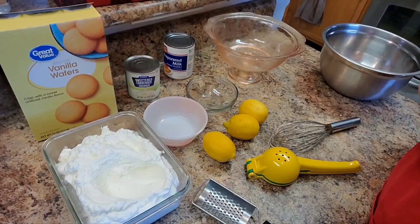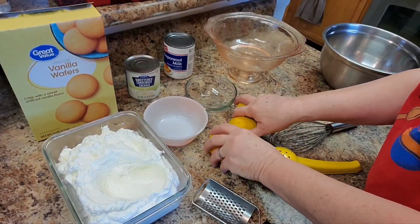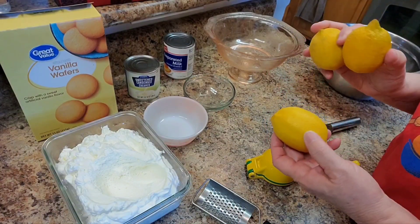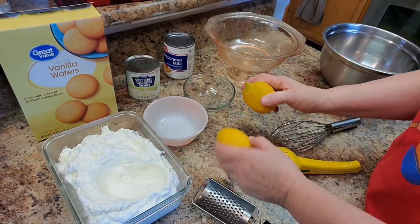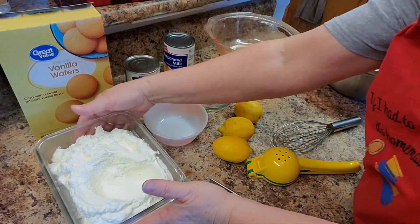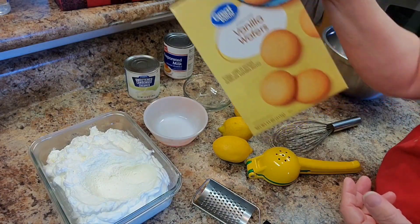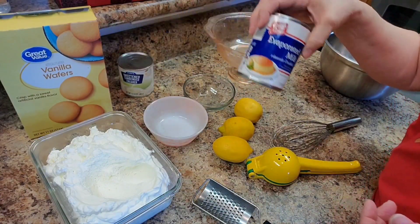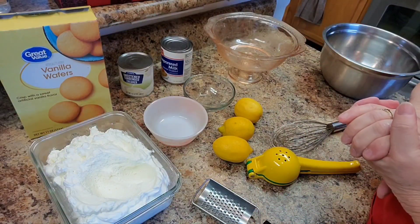For this dessert today, it's a lemony dessert — I'm not sure what to call it. I have lemons in my refrigerator I need to use, so I looked on the internet for a bunch of different recipes but couldn't really find what I wanted. I've got three lemons to zest and juice. I have some cool whip, vanilla wafers, sweetened condensed milk, and evaporated milk.